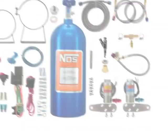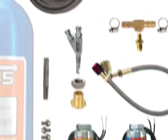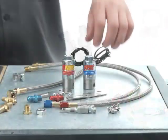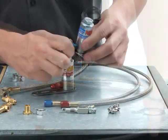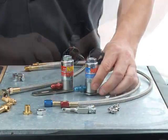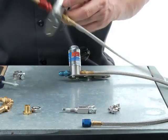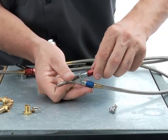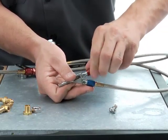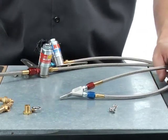For a wet system setup, you'll want to have a few components available to help you select an installation point for your soft-plume nozzle. Gather the pieces and hand-tighten an assembly of the solenoids in their brackets and thread in their appropriate filters. Add the fuel feed line to the filter on the fuel solenoid. Next, thread in the fuel and nitrous delivery hoses that will connect to the nozzle, along with a set of jets. Now you'll have a temporary plumbing assembly that will help you determine a number of variable mounting options.